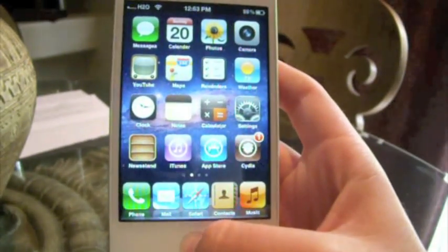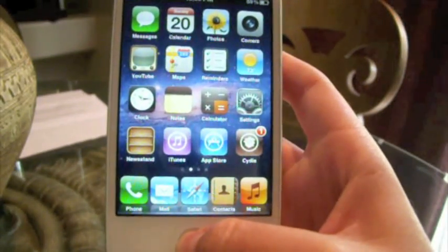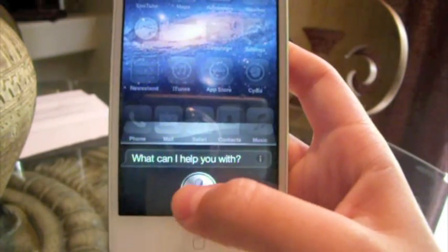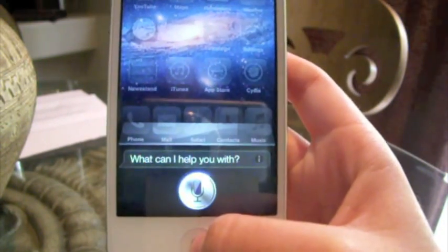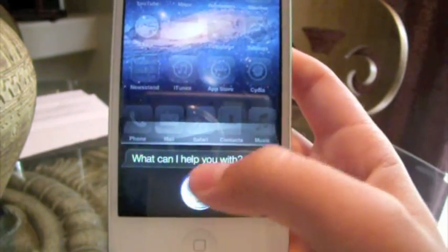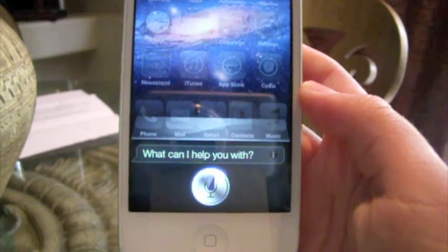Let's go ahead and hold down the home button for a couple of seconds. What time is it? As you guys can see, Siri now has sound and you do get the little spinning thing on the edges.